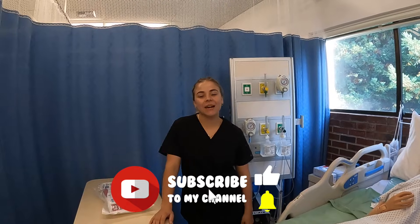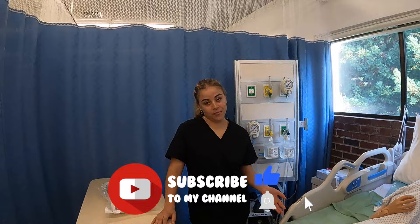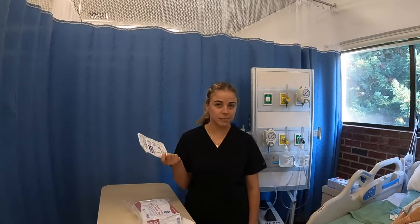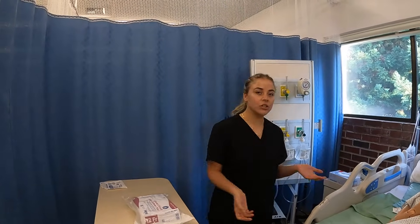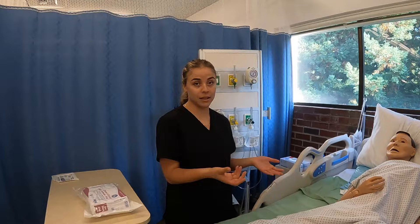Hi, it's Nurse Samantha, and today I'm going to be teaching you how to insert a Foley catheter into a male. As you can see, I have my kit here, and then just a personal preference because I have bigger hands, I have the size that I need, which is a seven and a half of sterile gloves. We would introduce ourselves to the patient, perform hand hygiene, and then explain what we would be doing to the patient.